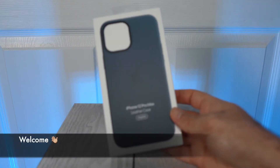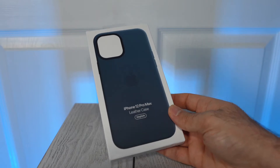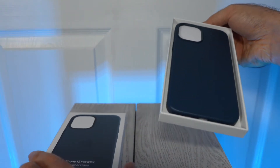Welcome back. Let's talk iPhone cases. Many people make the mistake of just buying an Apple case like this leather one. It's the easy option, but there are other cases out there that might better fit your needs. Let's dive in.